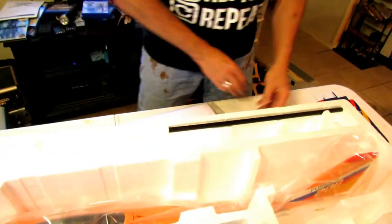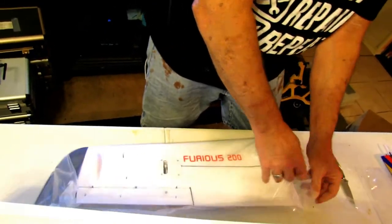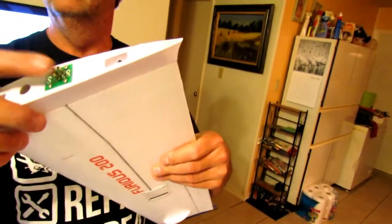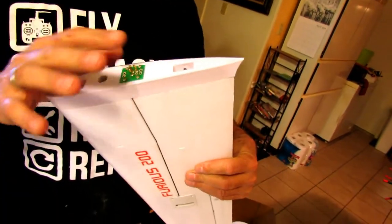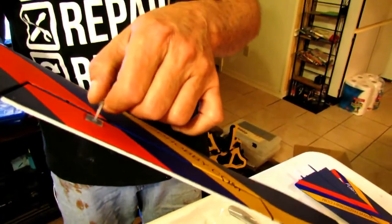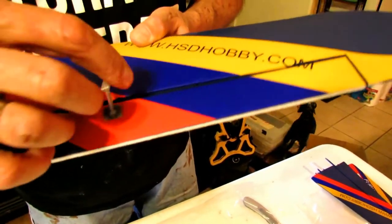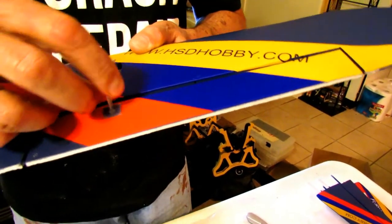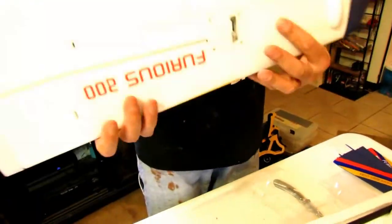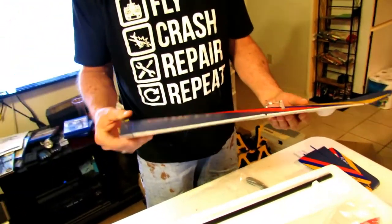Here's the wings. The wing — you don't have to worry about servo wires, because they actually plug in to the fuselage. So there's no servo wires, nothing to worry about. Servos are already installed and hooked up. The little piece that goes through your horn here isn't plastic — it's actually metal. So you don't have to worry about bending it trying to snap them together. And these wings are very, very rigid.